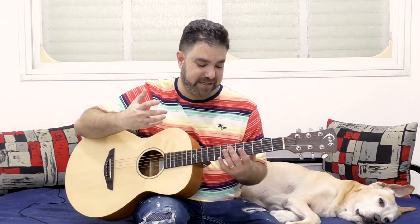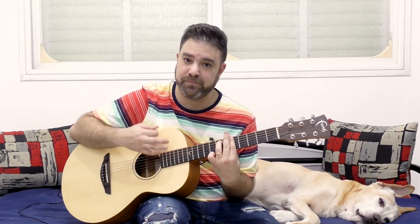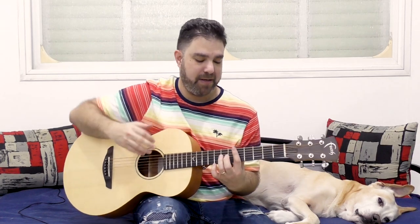If you pick this all the time throughout an entire song, it's very... it lacks color. It sounds the same all the time, no matter which chords you change into. So I want you to have this as a framework and just pick randomly out of the picking pattern.